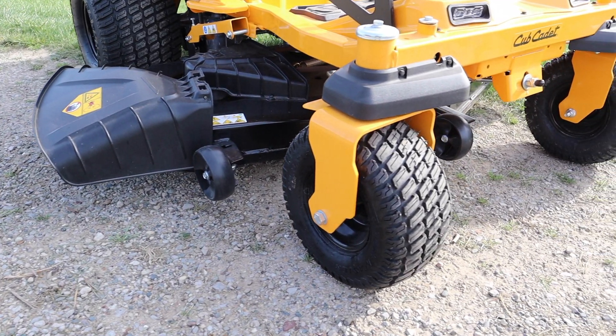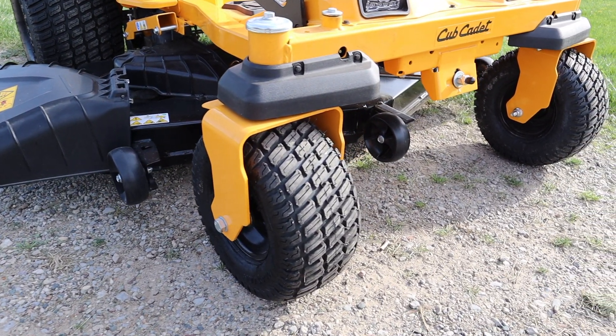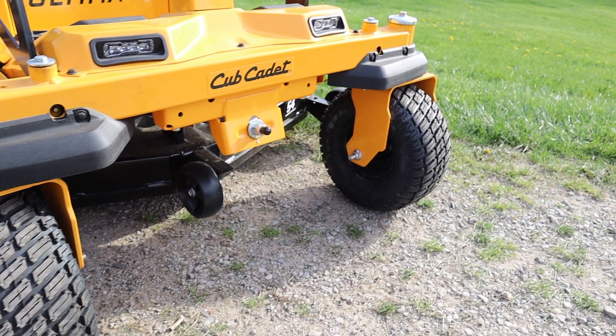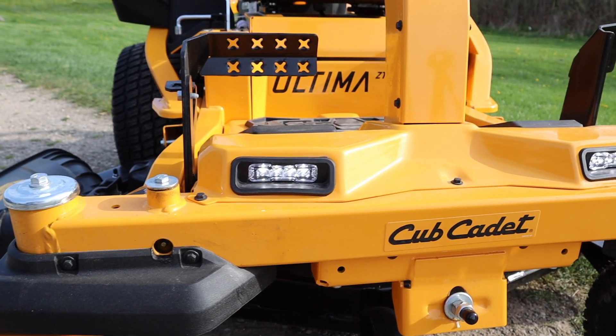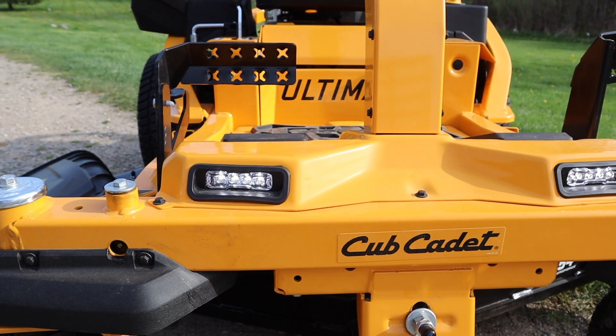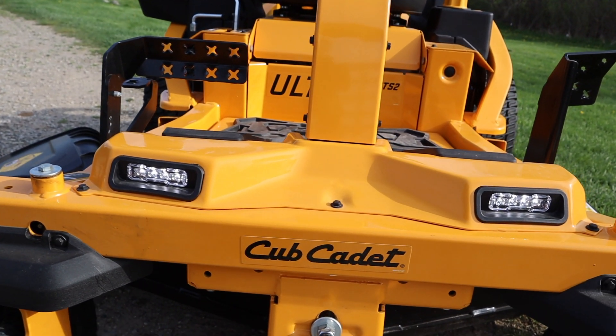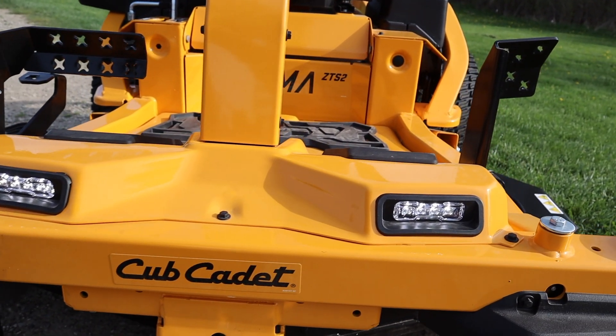One of the first things I noticed looking at the front tires is the nice tread on there — it really helps to grip the ground, especially on a hill when you're trying to turn. Also in the front there are dual LED lights, so if you have to finish up in low-light conditions those are a nice feature. At night you'll definitely have adequate lighting to finish up what you're doing.